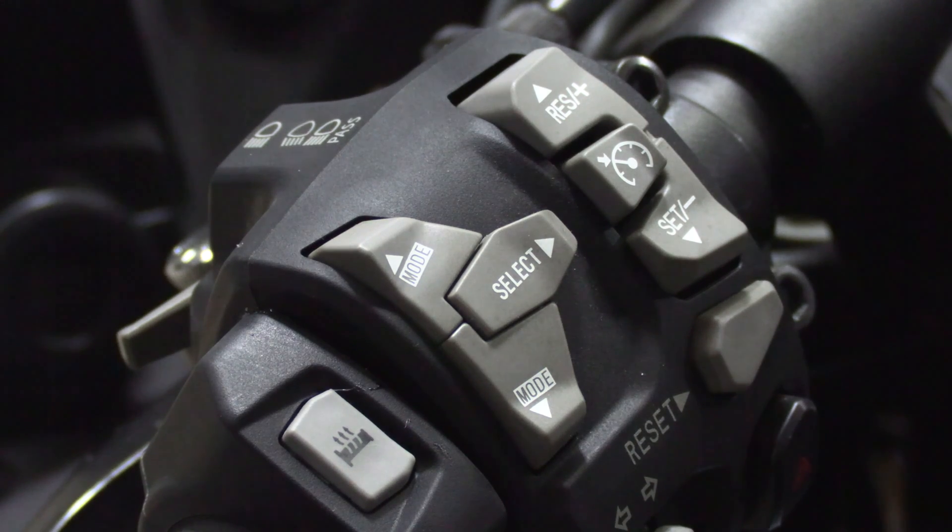The first way to read the codes on your motorcycle is through the interface itself. It can be pretty vague because it gives a Kawasaki general code number, which can mean multiple different codes in reality. So it's not very useful, but it can give you an idea of where to start.